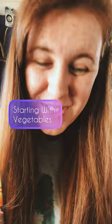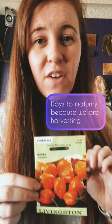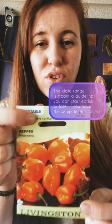Vegetable packets will have a days to maturity on them because we are harvesting from this plant. Days to maturity generally will be in one of the corners — in this case, it is right dead center in the middle. If you don't know when to start based on that date, just flip the package over and it will tell you somewhere in the description, weeks before frost date. That is the time that you start your seeds.